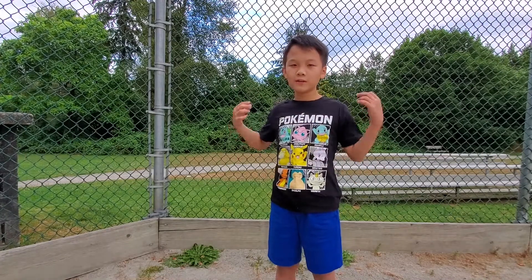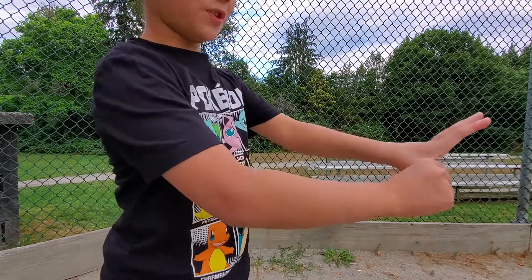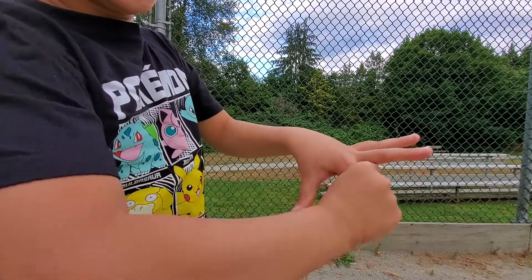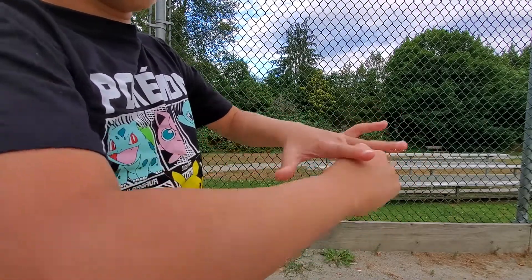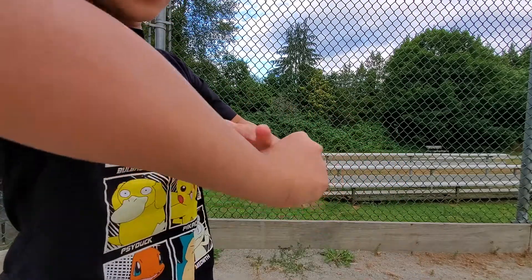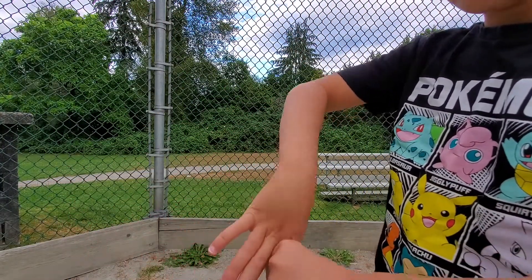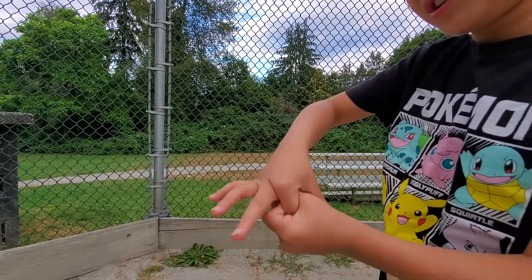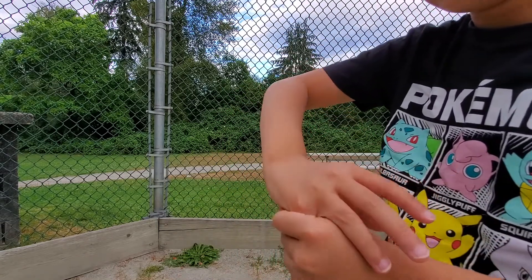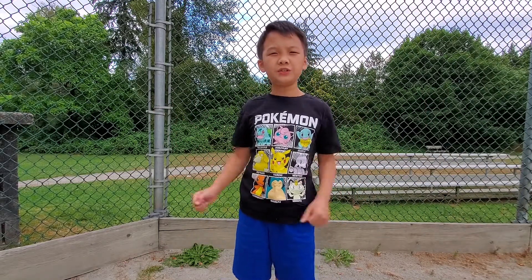I've got my fingers here — they're totally normal. Of course they're normal, but watch — I'm just going to crack — one hand cracked, the other hand. That is what the trick looks like, guys. Now I'm going to teach you how to do it.